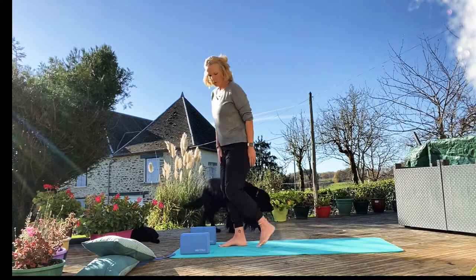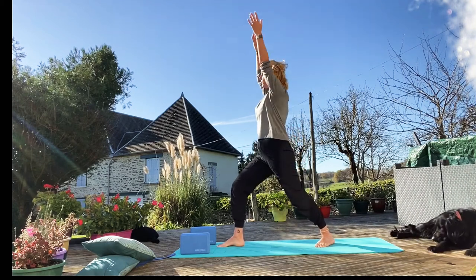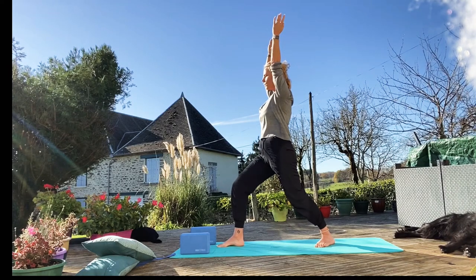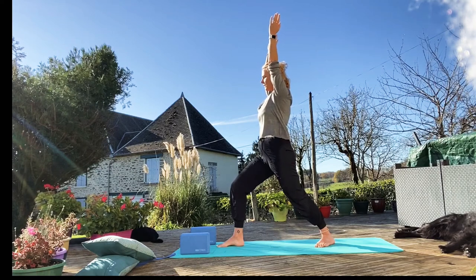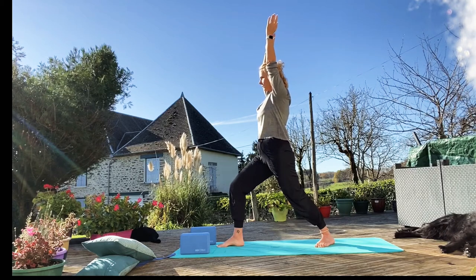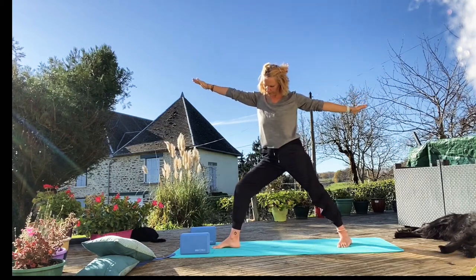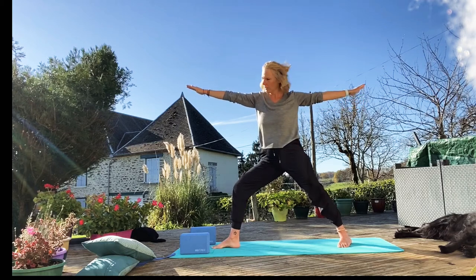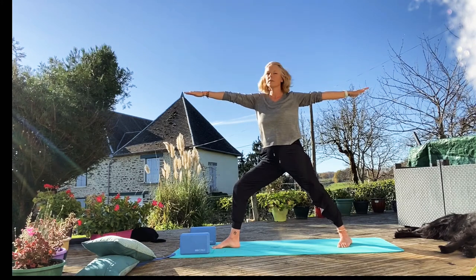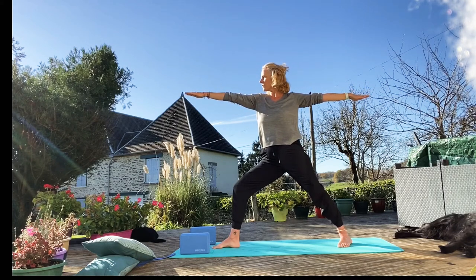I'm going to come back into Warrior One — foot back, arms up to your ears, make sure your core's engaged. Bring your shoulders down away from your ears. A couple of breaths here. And into Warrior Two — you might want to bring that foot up a little bit, knee over the ankle, arms nice and straight. This side is looking forward, and that side is leaving the past behind. It's always good to look forward, not to dwell on the past.